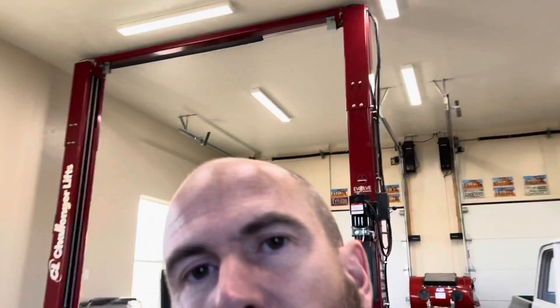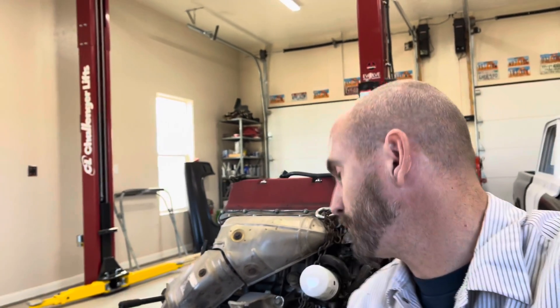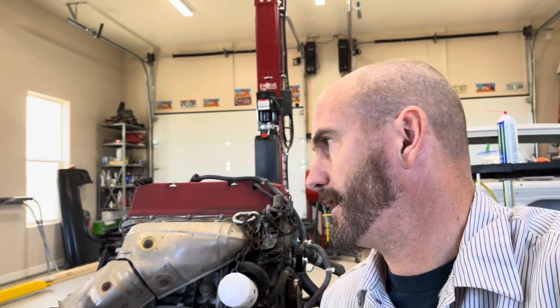We are back here in the shop. Starting off, we got the motor on the stand. Got the S2000 out of the shop, put the cradle back on it, put the tires back on, rolled it out of the shop so I can get other projects in here. Anyway, we got the engine on the stand.